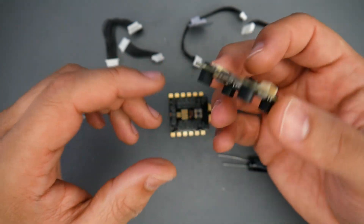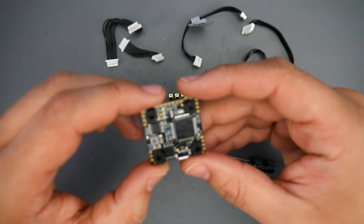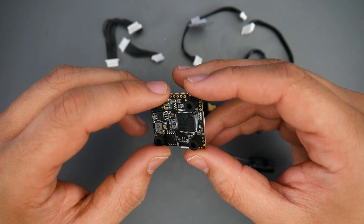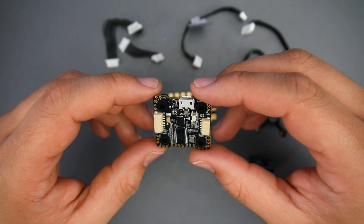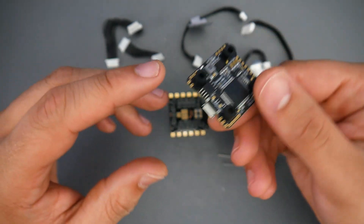For one, it's using a different microcontroller unit, which is the F722, where previously it was using the F745. Does this change much? Not really, but it seems that we have more ports accessible on the newer version.